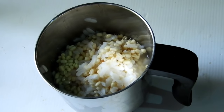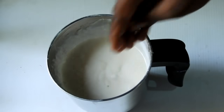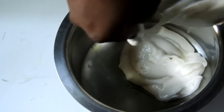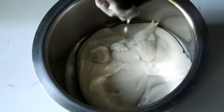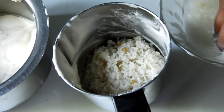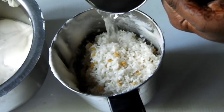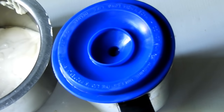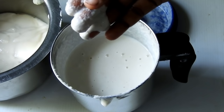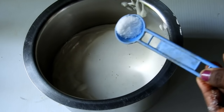This is a creamer. Next product is a 1 pound per square. Let's put it in the bag. We can mix it in the bag.